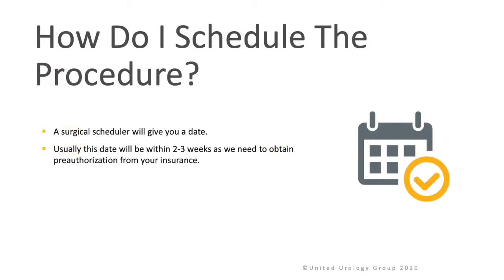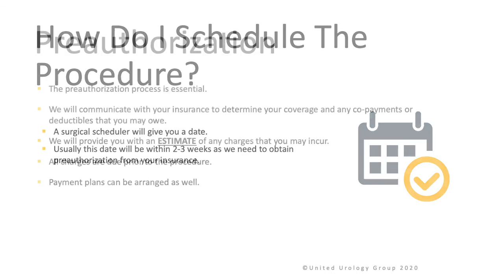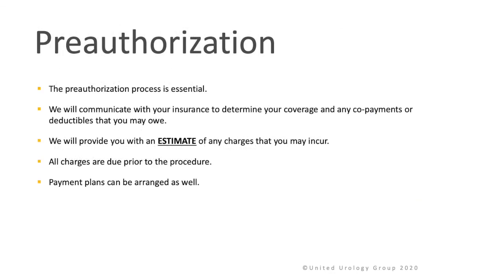How do I schedule the procedure? A surgical scheduler will give you a date, usually within two to three weeks, as we need to obtain pre-authorization from your insurance company. The pre-authorization process is essential. We will communicate with your insurance to determine your coverage and any co-payments or deductibles that you may owe. We will provide you with an estimate of any charges that you may incur. All charges are due prior to the procedure, though payment plans can be arranged as well.